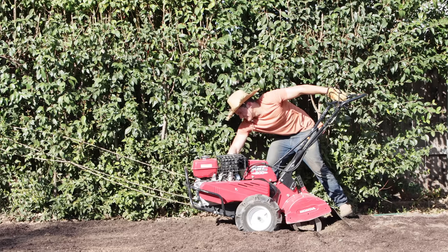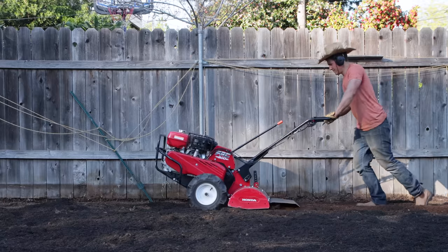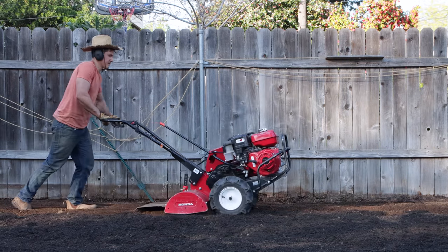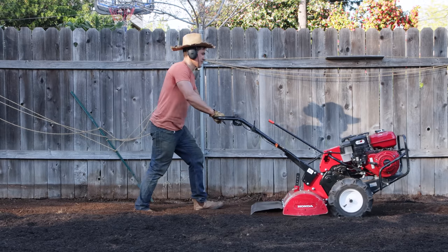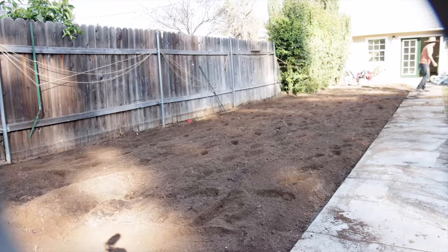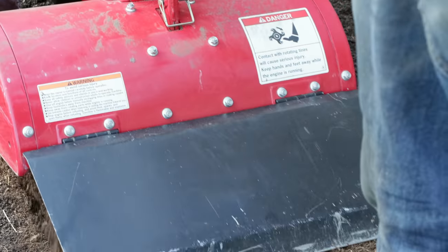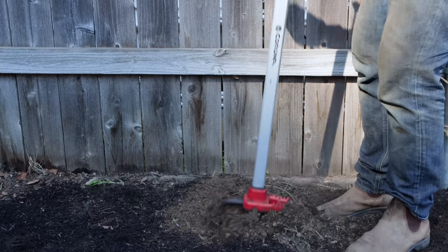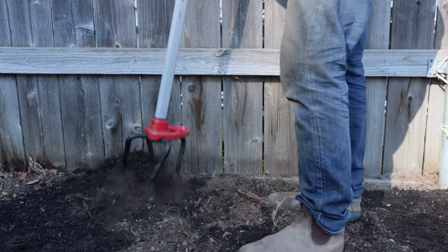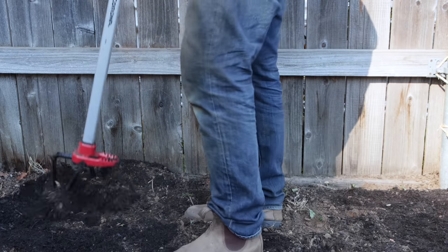I am a huge proponent of no-till farming practices and no-dig gardening and will absolutely be using those methods here as I do on our other farmstead. But when starting a new garden in either heavy clay soil or very sandy soil, it's often recommended to establish your soil structure that first season by tilling in compost and then never tilling after that. From now on any soil amendments I add to this plot will be applied directly to the soil and I'll allow the soil microbes and beneficial bacteria to establish and maintain the soil structure. This soil ripper from Corona Tools is perfect for loosening soil in the areas I can't get to with the tiller.